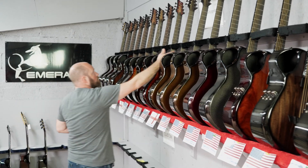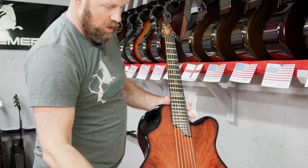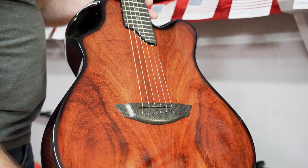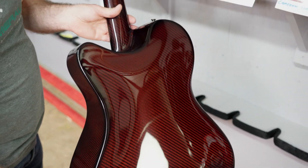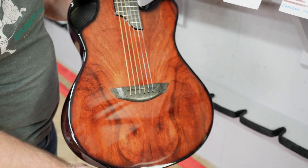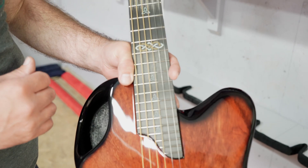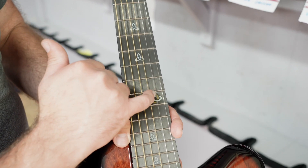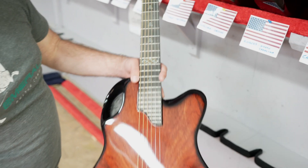Now Matthew in Minnesota has got another Padauk guitar — a Padauk X20 — and this one also has red back and sides. I think red works really, really well with Padauk. This one's got the Celtic knot inlay done in white resin with a little bit of gold here, just on the 12th fret. Really nice.